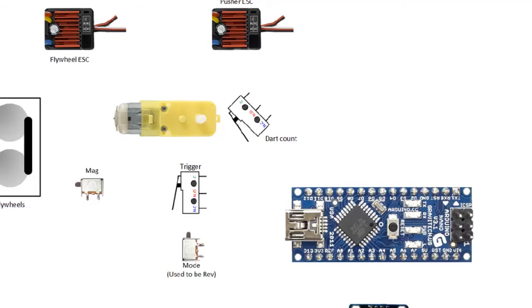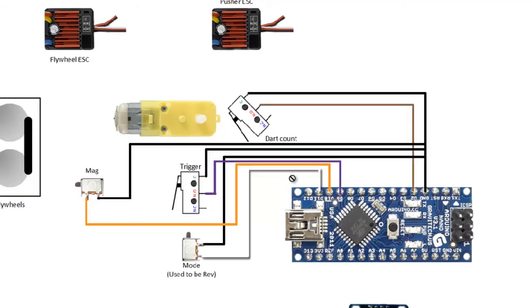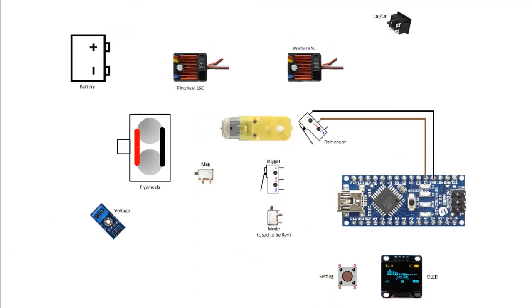The next one is basically the mag release — to detect whether the magazine is out or not. It's again one to the Arduino pin and one to the ground. All these switches are basically just one to the pin and one to the ground, so all those ground connections can be combined together and pointed to the ground. That covers all the switches.